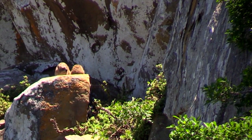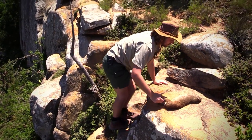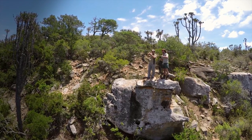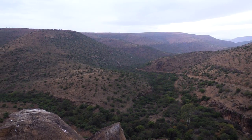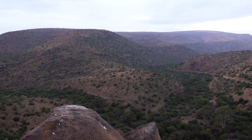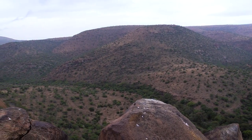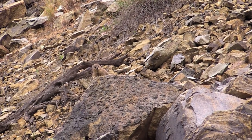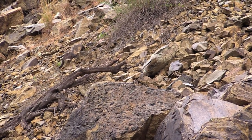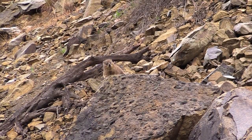Dussies are animals that live amongst the rocks, and that's one of the main reasons we chose to hunt in this particular spot. The valley we're in is very steep and rocky, so there must be hundreds of Dussies living here. It's just a matter of waiting for them to appear. It's not long until that happens, and soon I have my sights set on Dussie number three. It's a good shot right in the head and he definitely doesn't know what hit him.